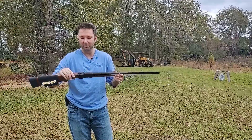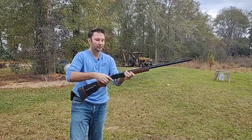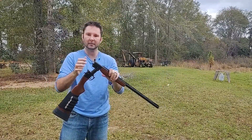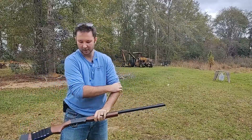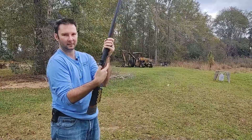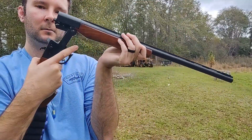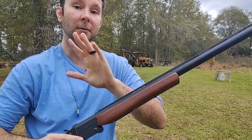I was able to get this for right around a hundred dollars, and it is an actual full-blown 12 gauge shotgun. As I said, it is break action, so you break it open to put your shell into the chamber. It does have a hammer that you cock, so what you do is break it open and then cock your hammer.